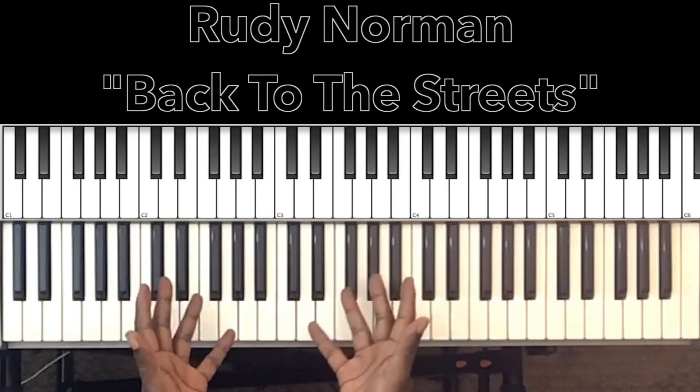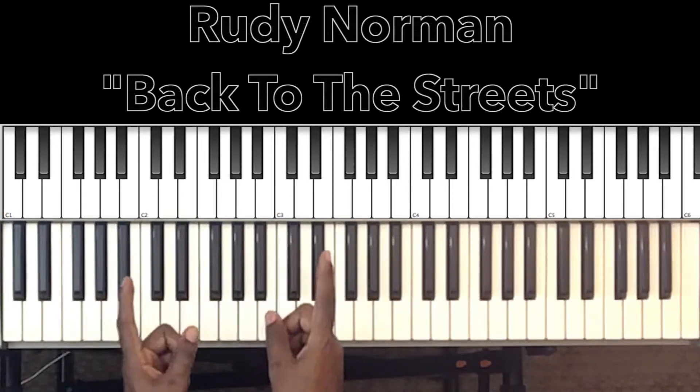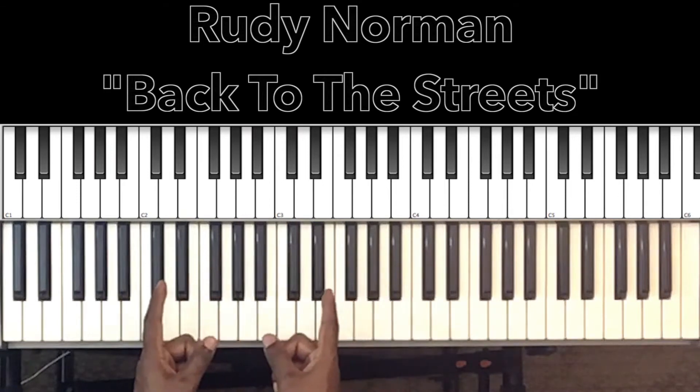Hey, what's up, you guys? It's your boy, Carlos Music, and I'm back with another tutorial. That's right, another tutorial.